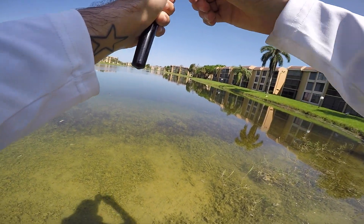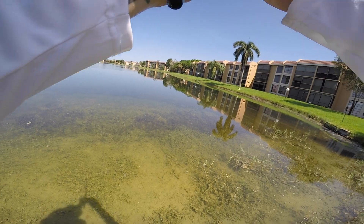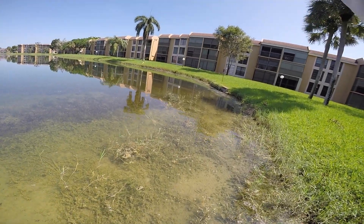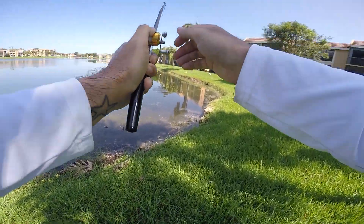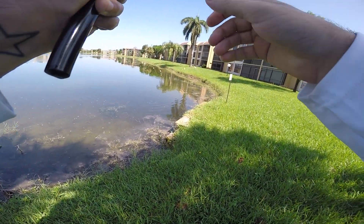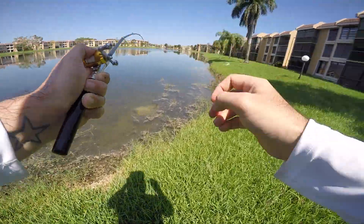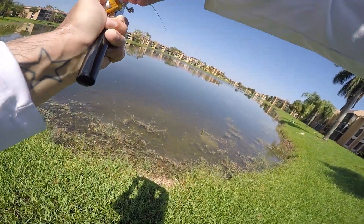We still got him! Oh no, this nut's coming off — that's not good. He's running, I don't know if I can bring him in. He's in the grass, I can see him way out there. When he feels pressure that's when he starts to run. I think we got him good — it's just a matter of fighting him correctly. Oh my gosh, he's right here — this is like the hardest fight ever!